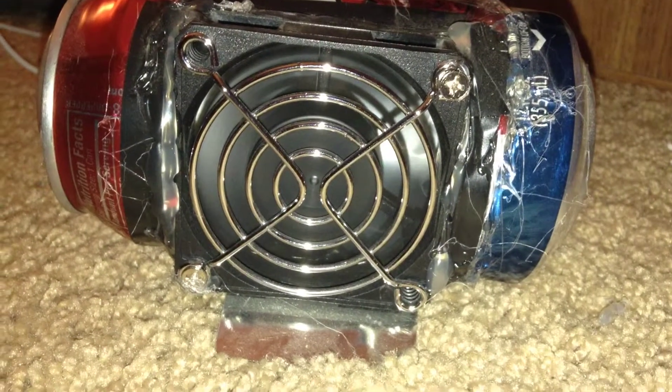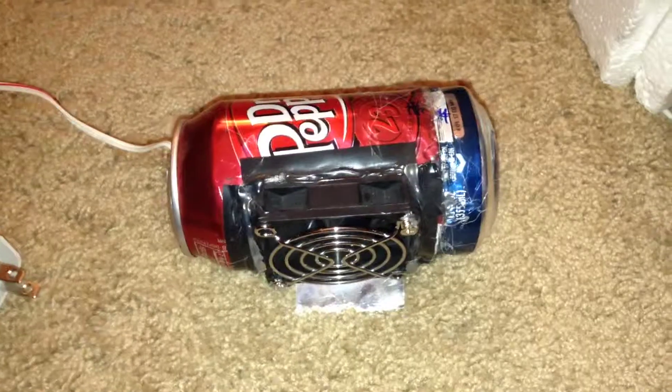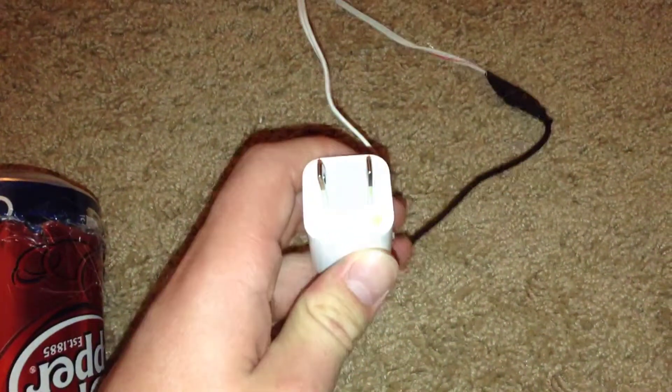Hello, this is TenorTech, and I'm going to show you a homemade soldering fan. To make this soldering fan, I used two soda cans, but then you can see I have a computer fan and a USB cord coming out of it to an iPod charger.